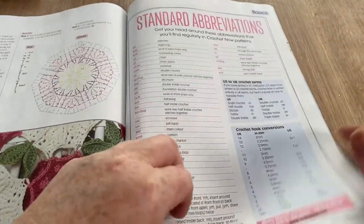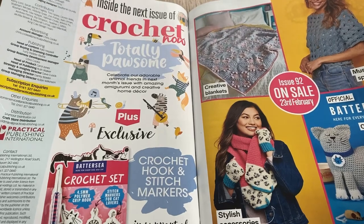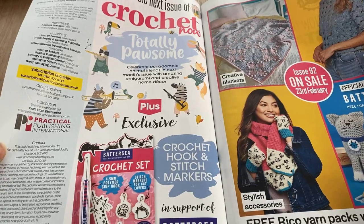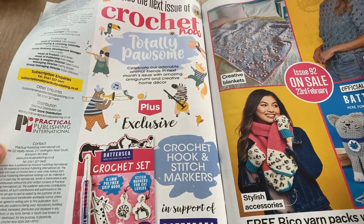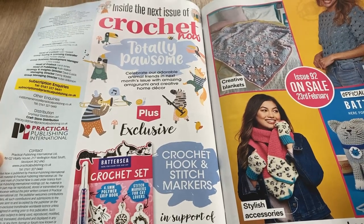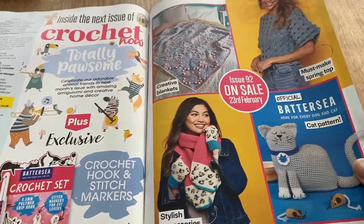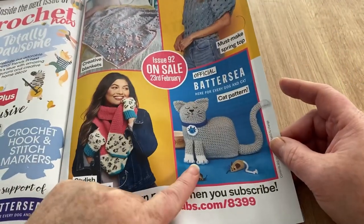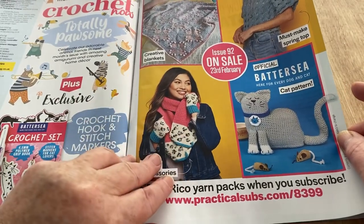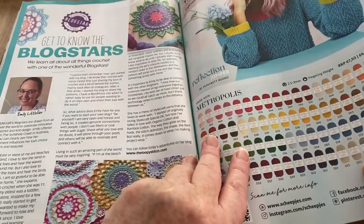There's a chart and all the abbreviations. In the next issue we've got a crochet hook set with little cats on — it must be back for another round. 'Totally Pawsome' — celebrate an adorable animal friend in next month's issue with amazing amigurumi and creative home decor. Oh wow, I like that — pussycat with paw prints — that looks promising!